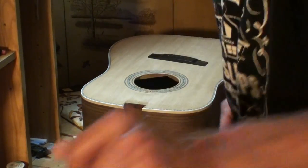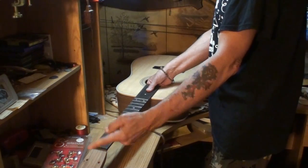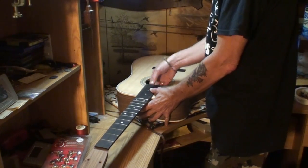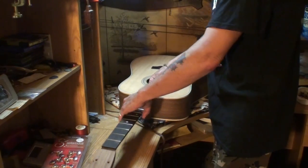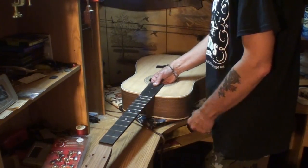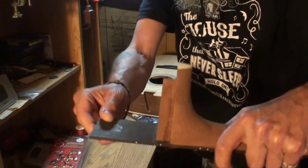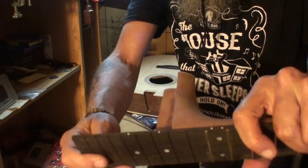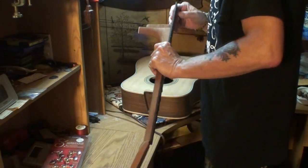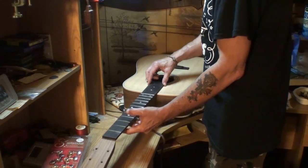I can't put the neck on it and use the string scale to measure from the nut down to the twelfth fret and back to where the saddle is going to sit, because this neck joint is so sloppy. Check that out — wow, that is really amazing how sloppy that is. StewMac specs a precision machine-cut joint. It doesn't look like anyone has tampered with it; it looks factory. It kind of makes me wonder if this is the right neck for this body, because that joint does not fit at all — it's crazy, crazy loose.